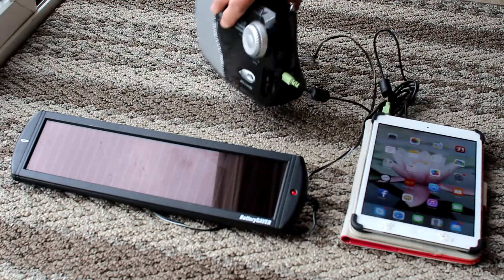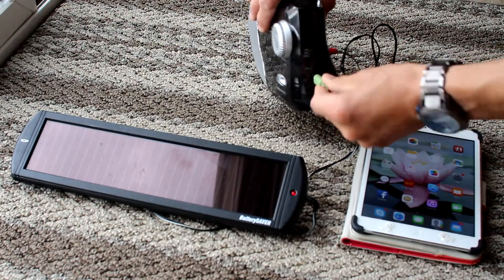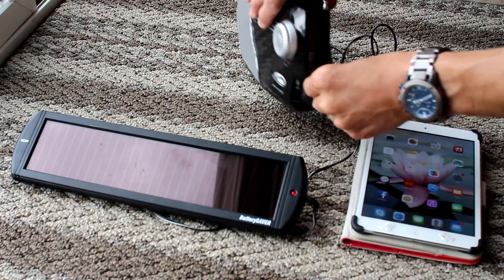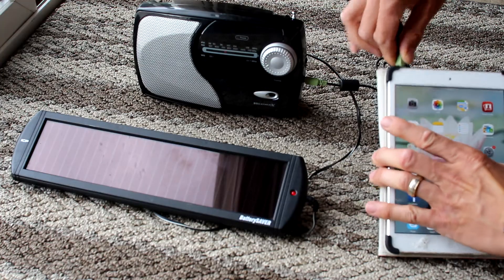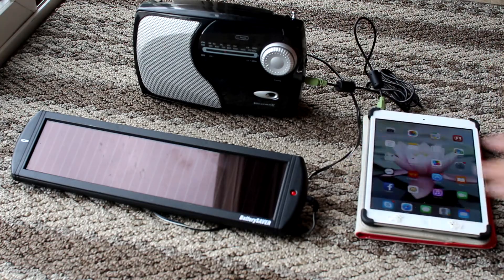And who listens to the radio anymore anyways? That is why you need a radio that has a line in or auxiliary port. Plug in your 3.5 millimeter male to male wire, run Pandora or Spotify, and bam, now you're rocking in style.